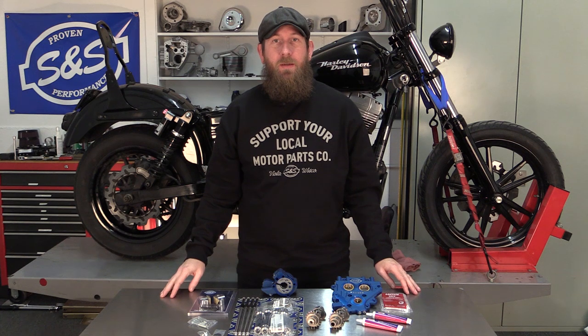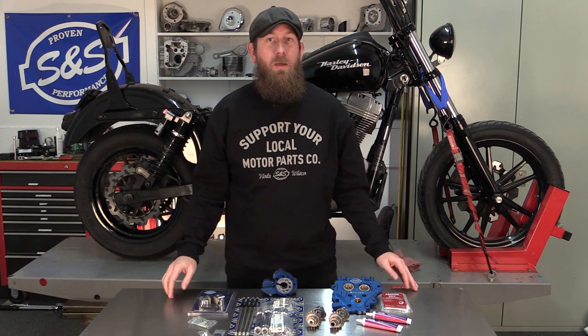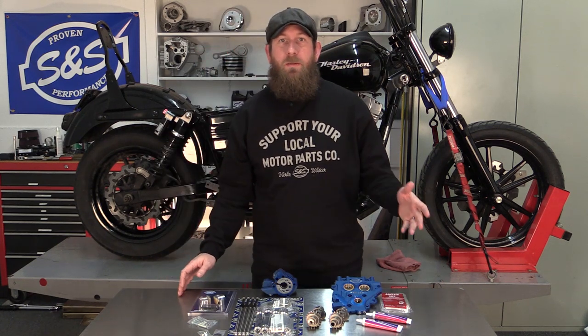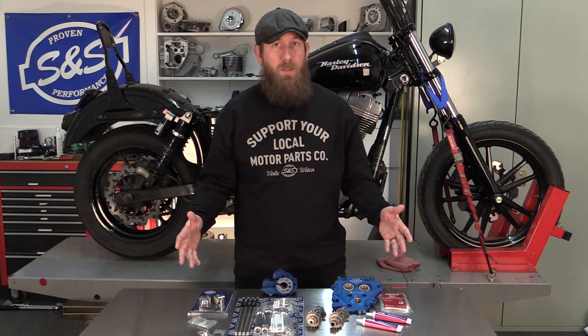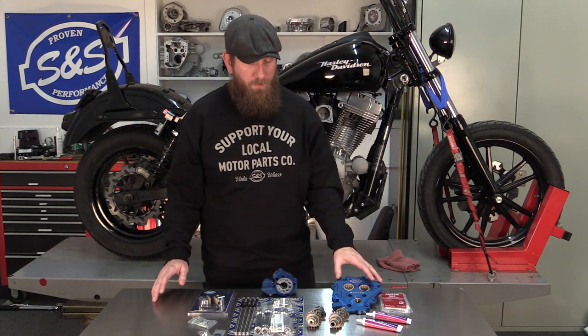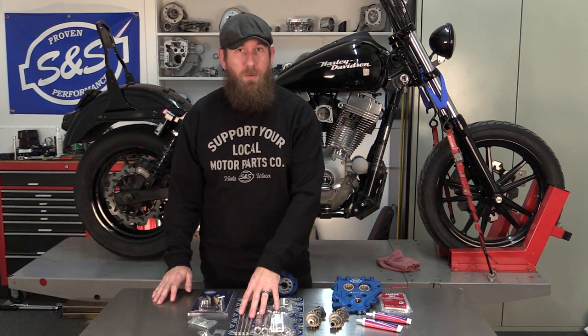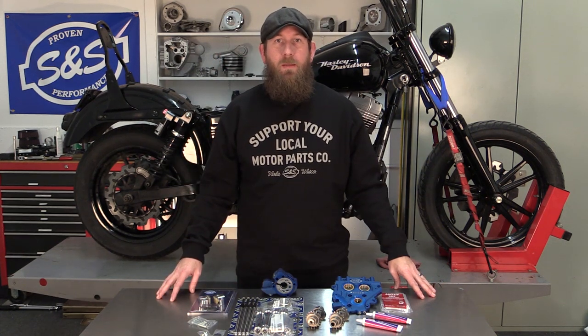Hey, what's up guys? John from S&S Cycle here. We're back for our second part on how to install the winter power package. We still have the Dyna on the lift and we've completed the install of the four-inch cylinder kit. We're moving on to the cam chest kit, which will be featuring the S&S cam plate, oil pump, 585 cams, push rods, and chain tensioners. We're going to go ahead and break down the motorcycle right now per the factory manual.